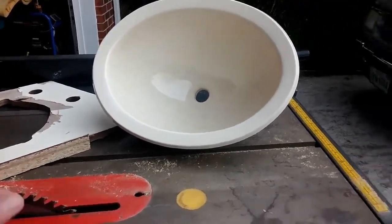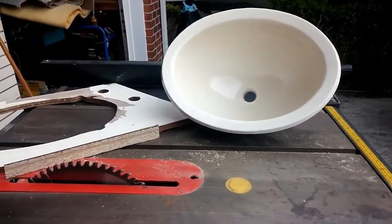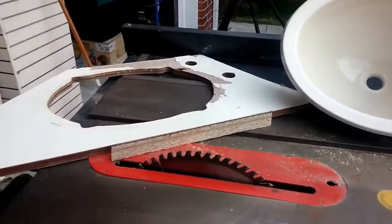It fits perfectly in the old counter, so that's exactly what I wanted to use. I actually have an old faucet that I took out of another remodeling project, which I'm going to use as my new faucet on the head.